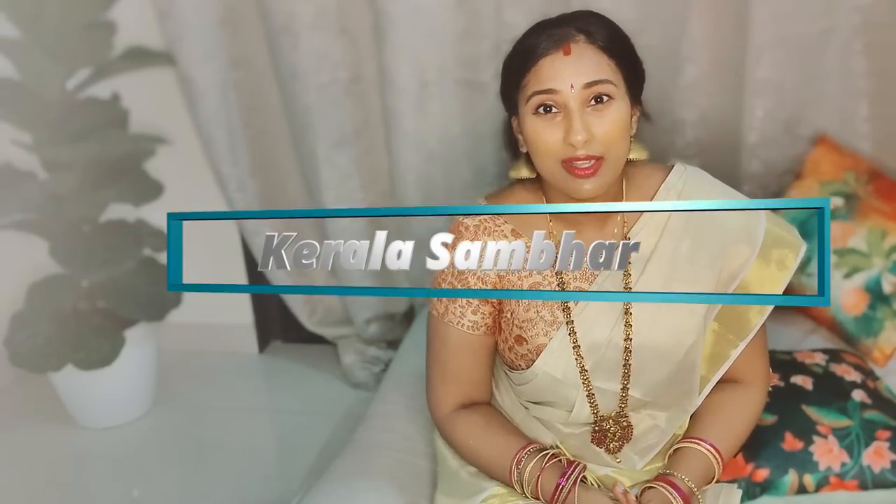Hi guys, welcome back to my channel Shawnee Vlogs. Today I will be showing you an easy way of making sambar. Sambar itself has many varieties in South India, and within Kerala itself it has many varieties. Today I would be showing you an easy way of making sambar which you can make even in a sadhya or in your everyday life. So let's get to the show.